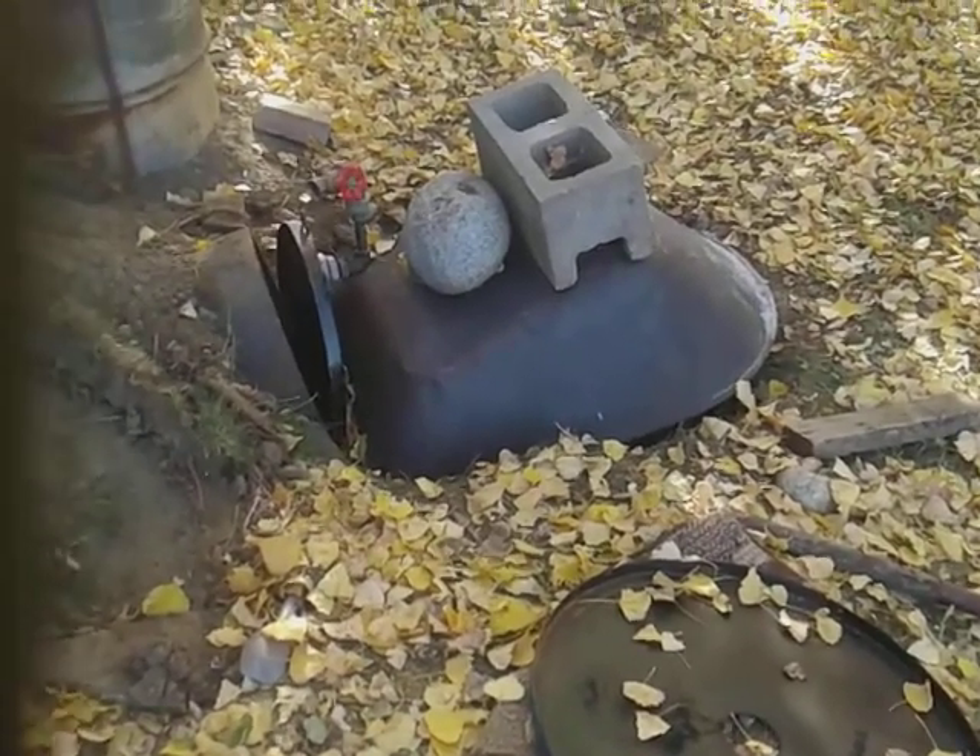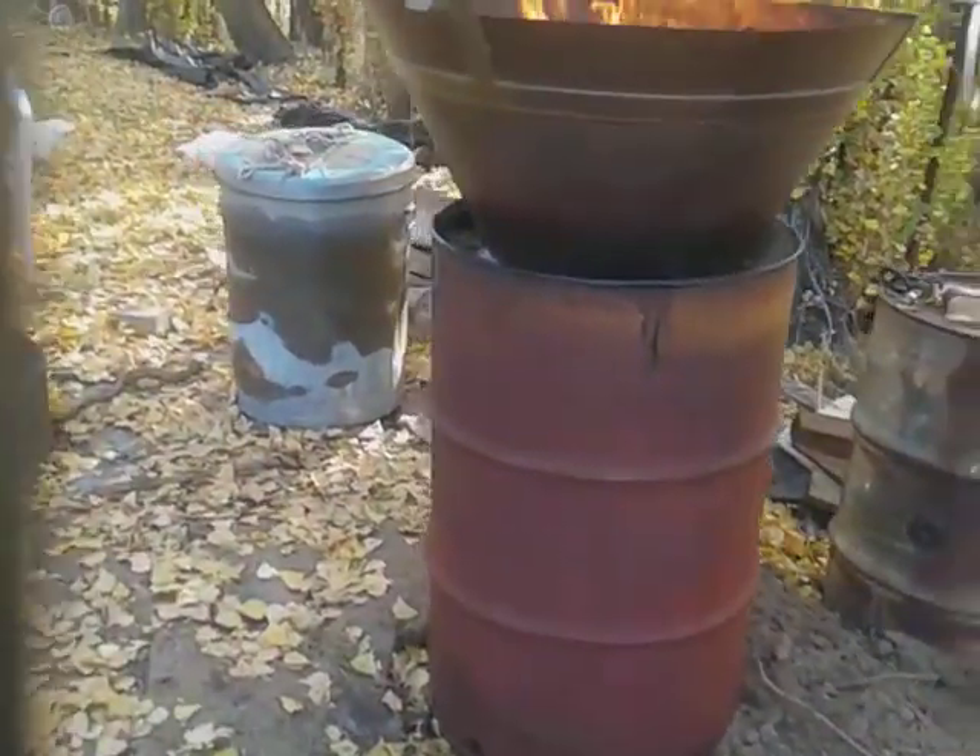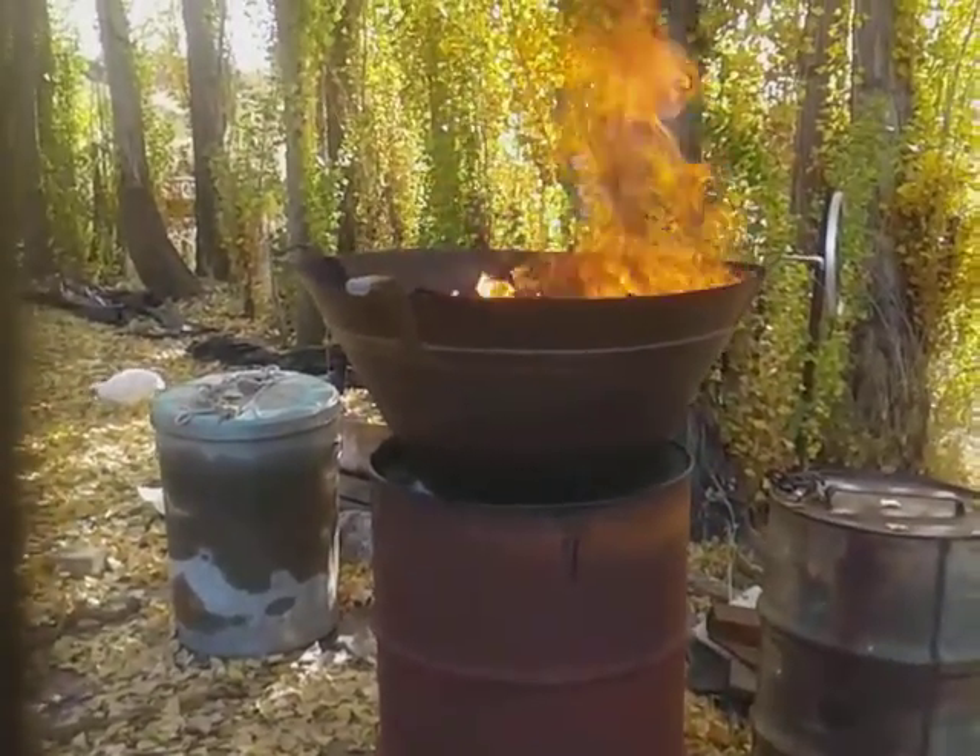But the char that came out — it's underneath the wheelbarrow cover there — came out looking pretty good. It just sat there and got really hot and cooked.